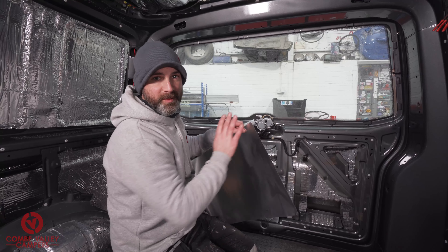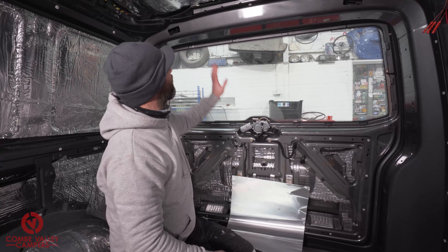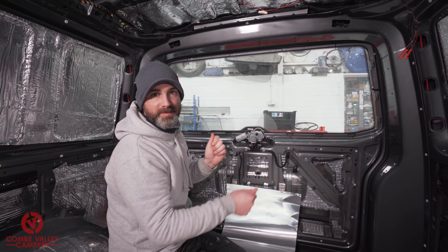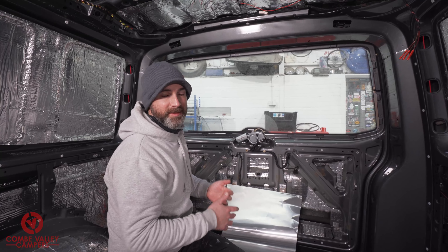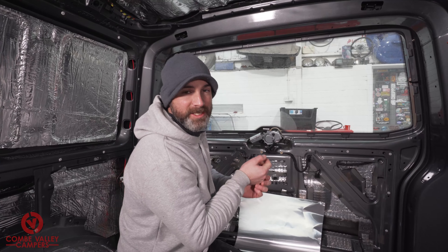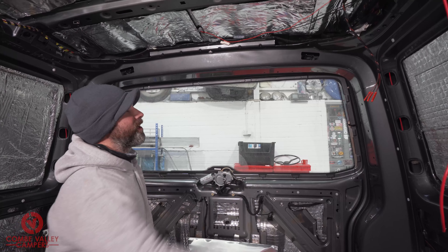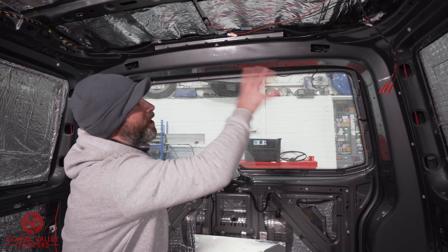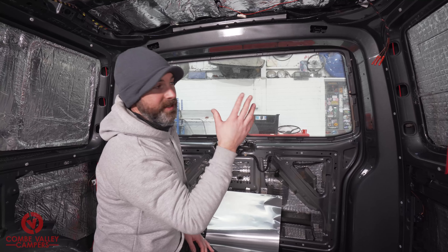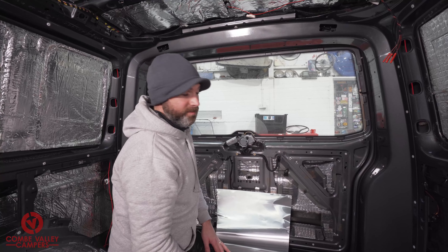The reason we are so impressed with this Flex Plate is that it's going to be able to cover up holes that we would previously use the aluminium tape for. The aluminium tape does work very well but it's not perfect — it's not fit for purpose especially when covering larger holes. It also makes for a more professional finish.